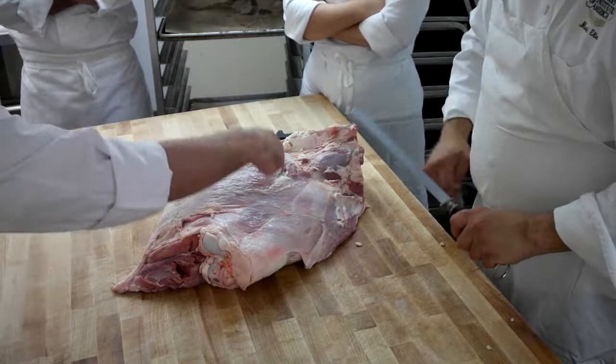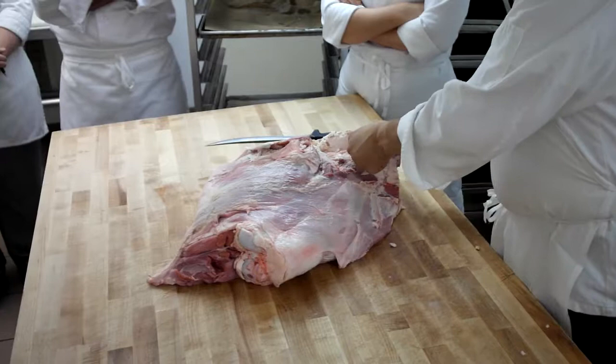Yeah, well there's a lot of seams here. Just watch — it's going to take me about 25 minutes to do this. I think this is the most frightening demo I've ever had to do.